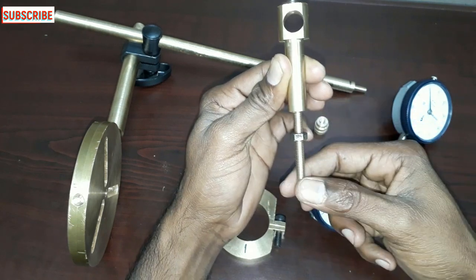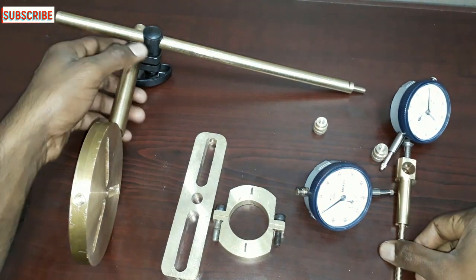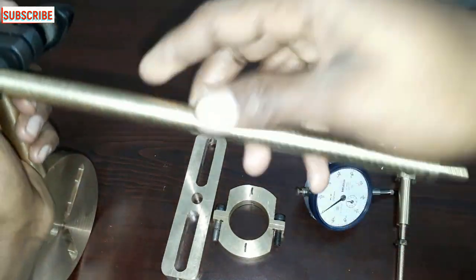You can set the dial indicator and check the reading. The vertical bar and horizontal bar.